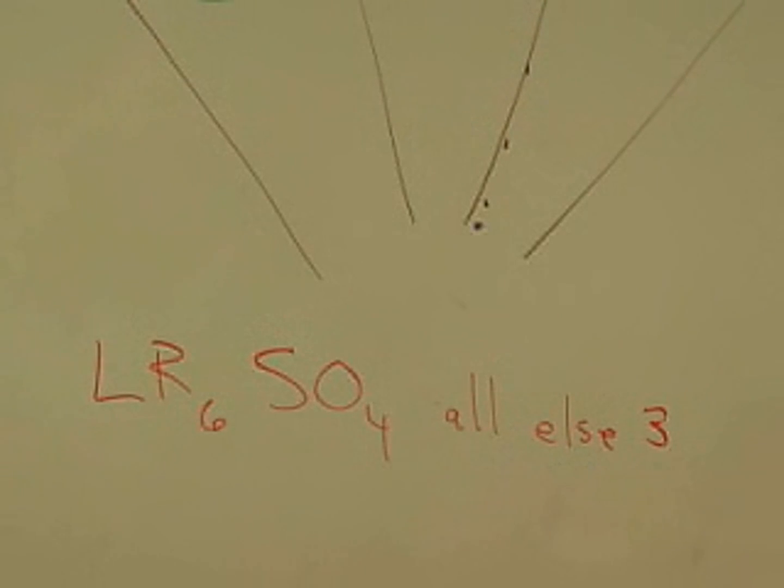The mnemonic for all the cranial nerves and extraocular muscles is LR6, SO4, all else 3. Lateral rectus — cranial nerve 6. Superior oblique — cranial nerve 4. All of the other extraocular muscles — cranial nerve number 3.